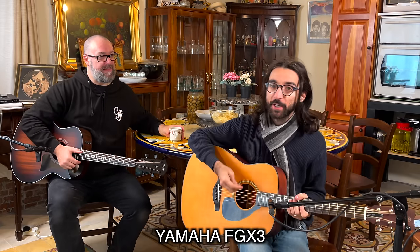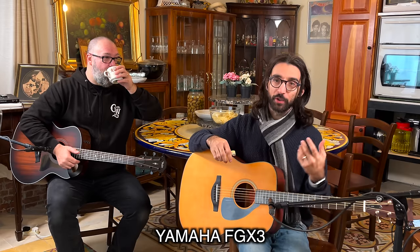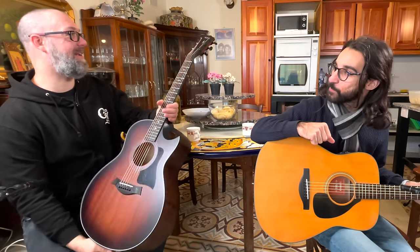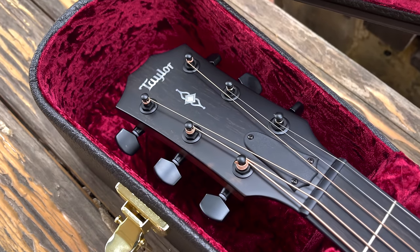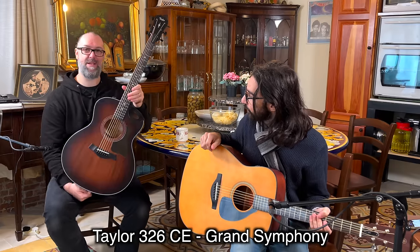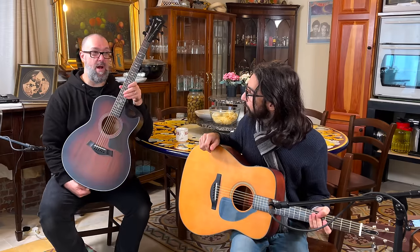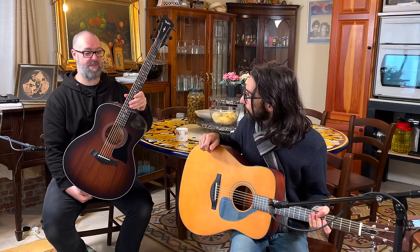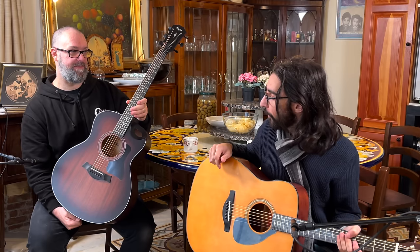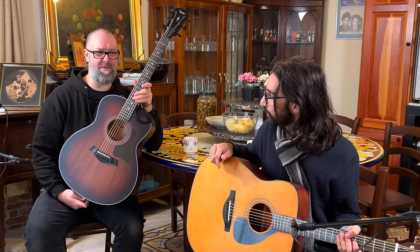What have you got, Luke? I've got myself a Yamaha FGX3, which is the reissue of the red label line for those who remember the red label, determined by the sticker inside. And what do you have? It's a Taylor — the 326 CE Grand Symphony. This is the second most expensive acoustic guitar I think I've ever held in my hands. How much does it clock in for? It clocks in for a whopping two and a half K.